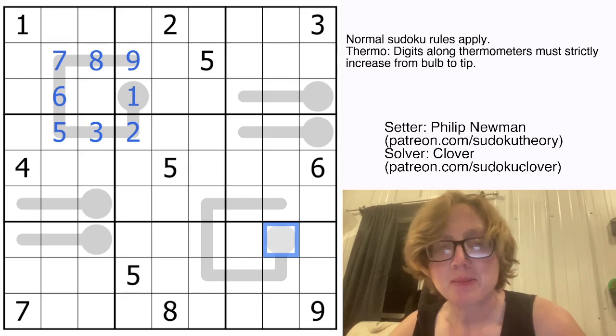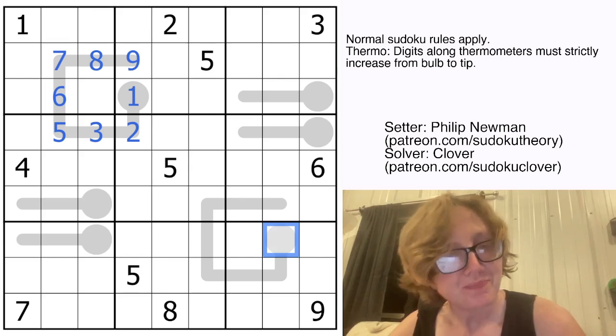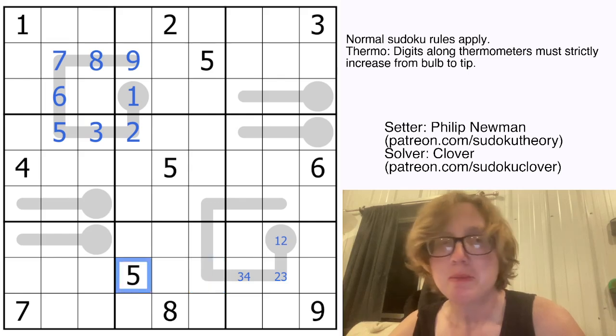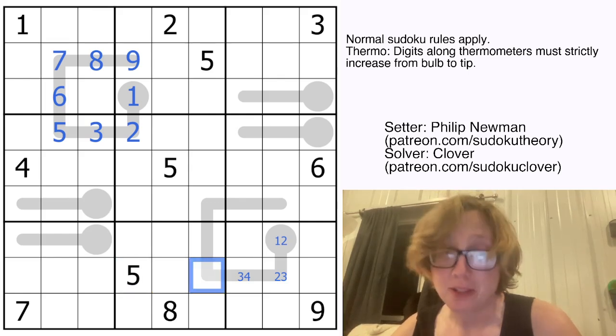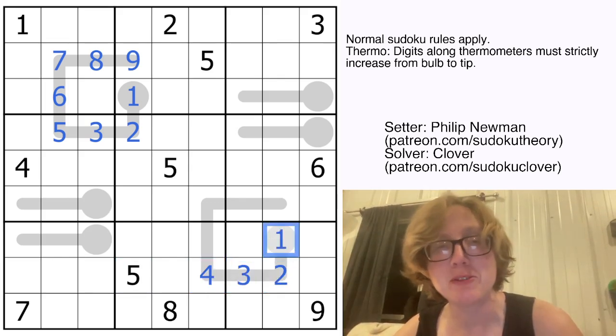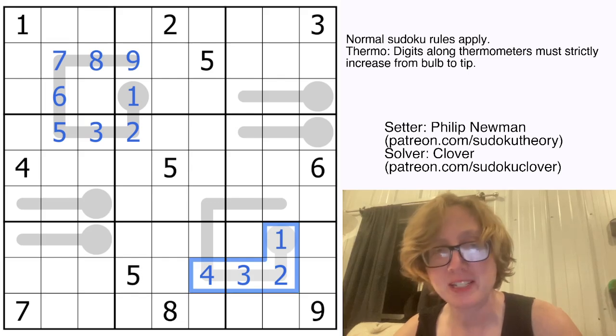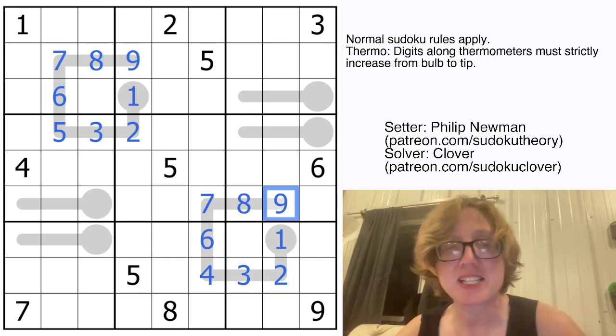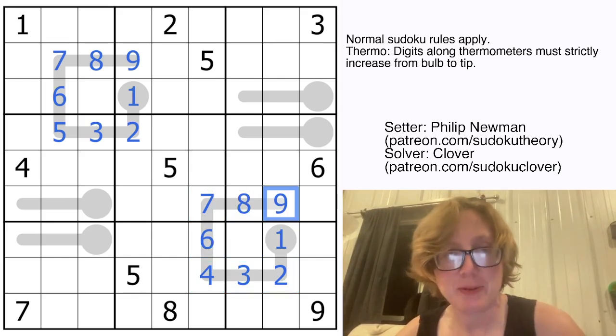Let's do something similar with the other thermometer. This is going to be 1 or 2, 2 or 3, 3 or 4, and then this digit has to be 4 or 5, but because there's a 5 in the region and in the row and in the column, that's going to be a 4. Because it's minimal, that lets us fill in the rest of the thermometer. This can't be a 5, so it's a 6, making these digits 6, 7, 8, 9 in that order.